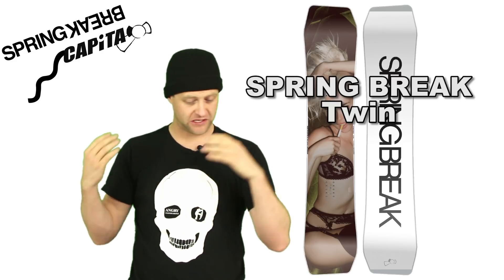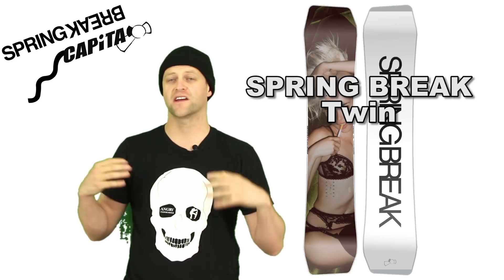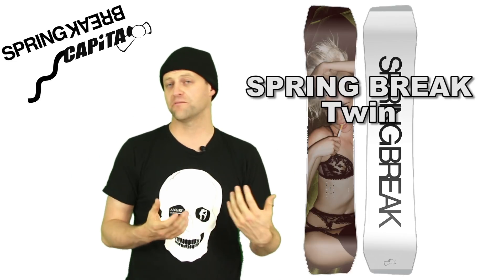Other companies might have it, but this one — between its asymmetrical side cut, its flex, its camber profile — this is a board that can do it all in the park, and then you can take it to the mountain.